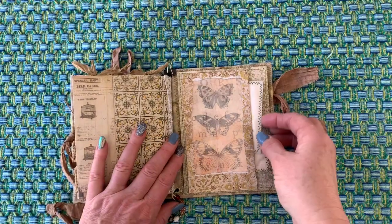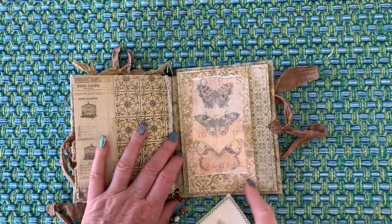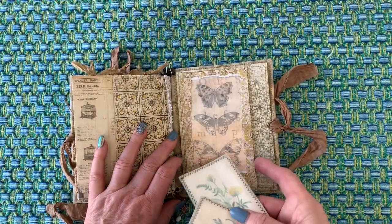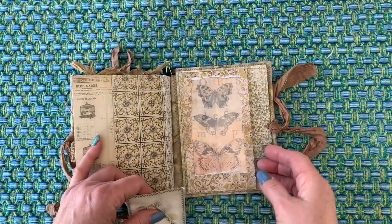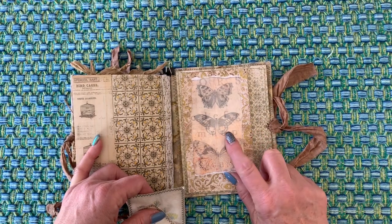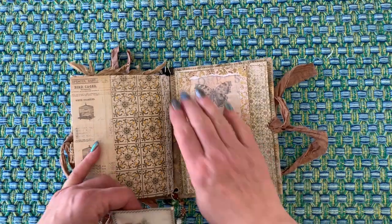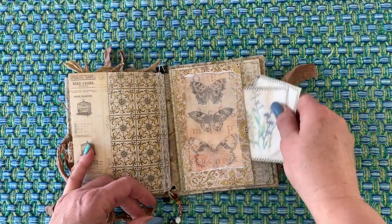Kind of fun. And then here's another little acetate pocket — I think this was actually a window envelope, maybe. I can't remember. Anyways, I think it's pretty.